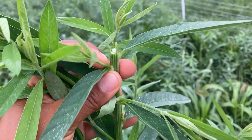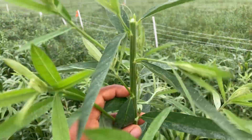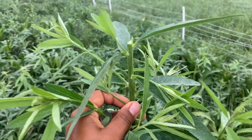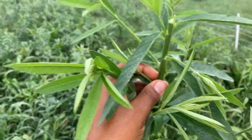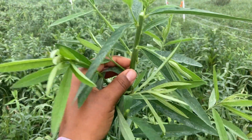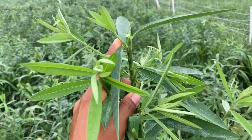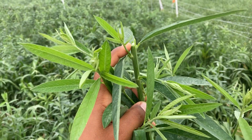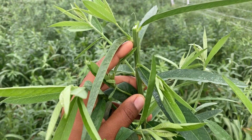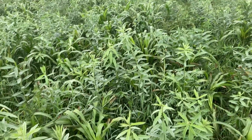The response that we get from the sun hemp plant — I just want to emphasize this is not the same response that we would get with every single plant, so don't take this as a rule. This is the sun hemp plant's response to having the apical meristem removed. What happened with this plant is that it's developing new stems.